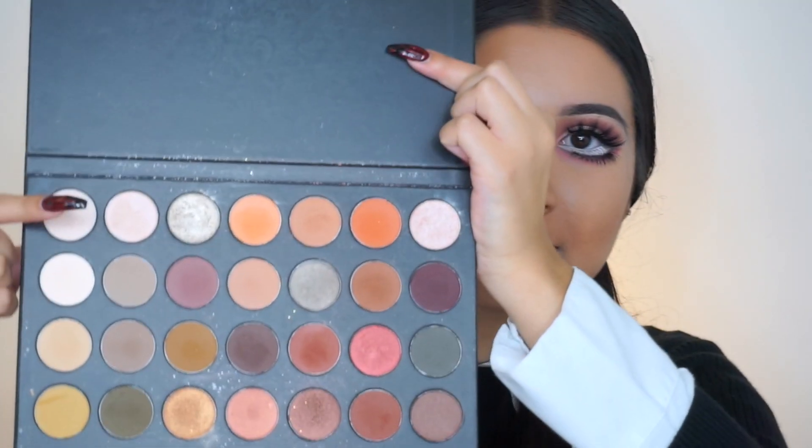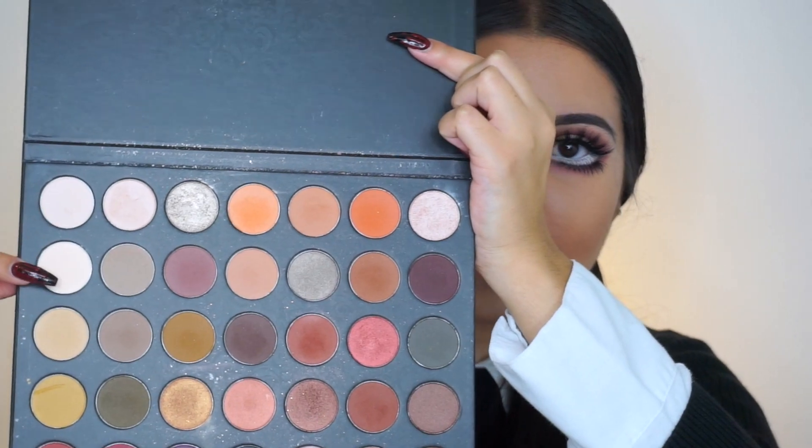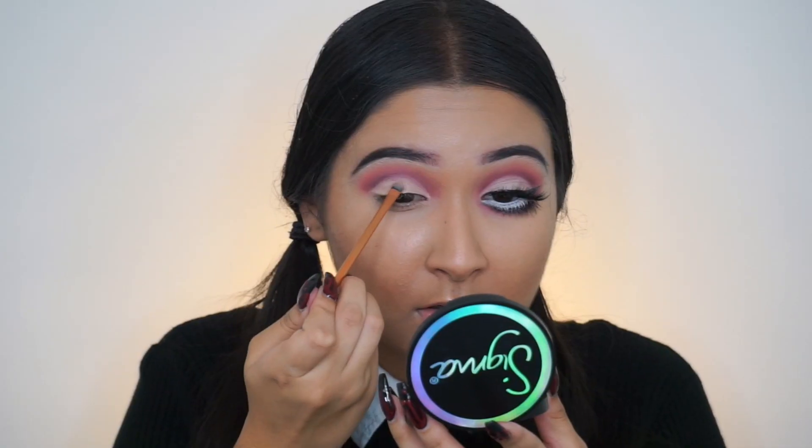Now comes the fun part which is cutting the crease, and it literally gave me so much trouble today. Going in with the Tarte Shape Tape Concealer to cut my crease. Then I'm going to mix two shades in the Pinky Rose palette and apply that wherever I cut the crease.